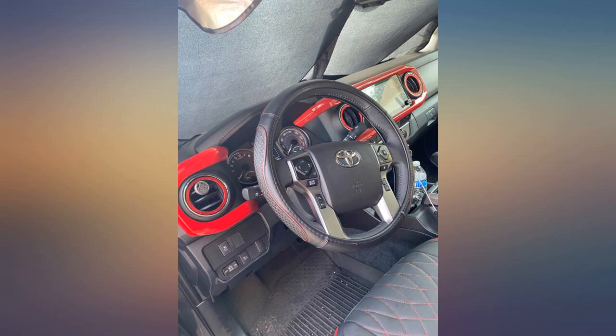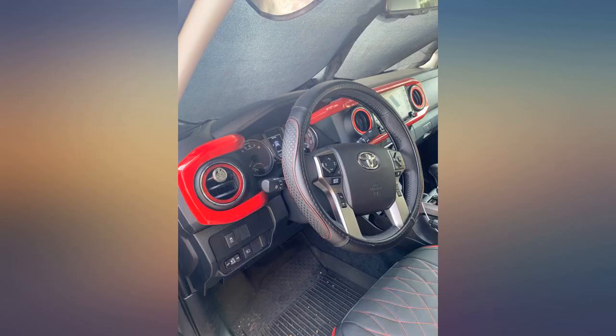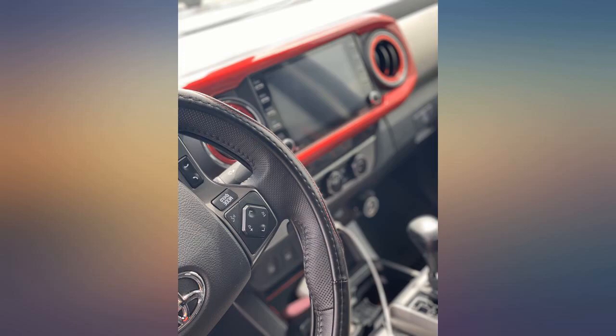Nice red outline to the dashboard — awesome looking, fits very bright and shiny. Once it is on it's hard to get off. Fits perfectly, really adds a nice color to the sea of grays and blacks in the Tacoma SR5 interior.